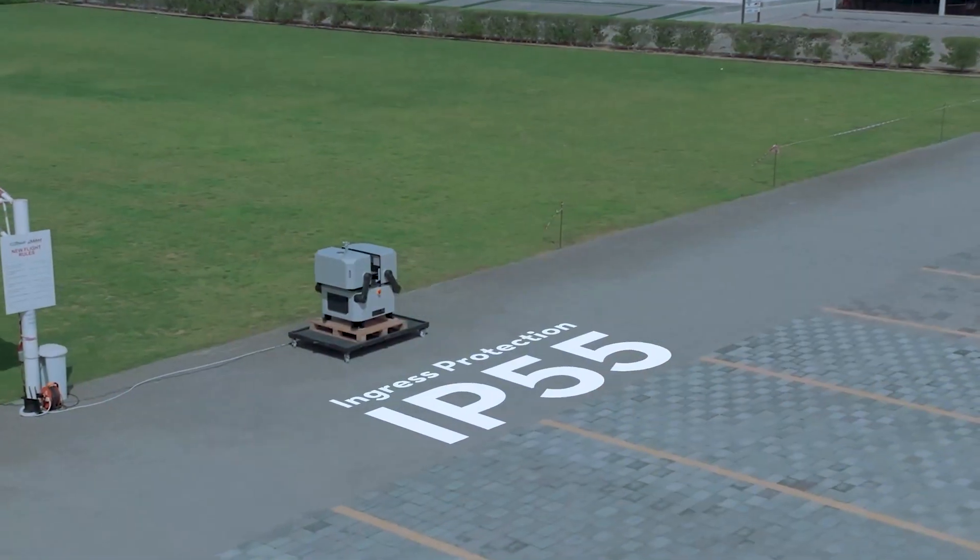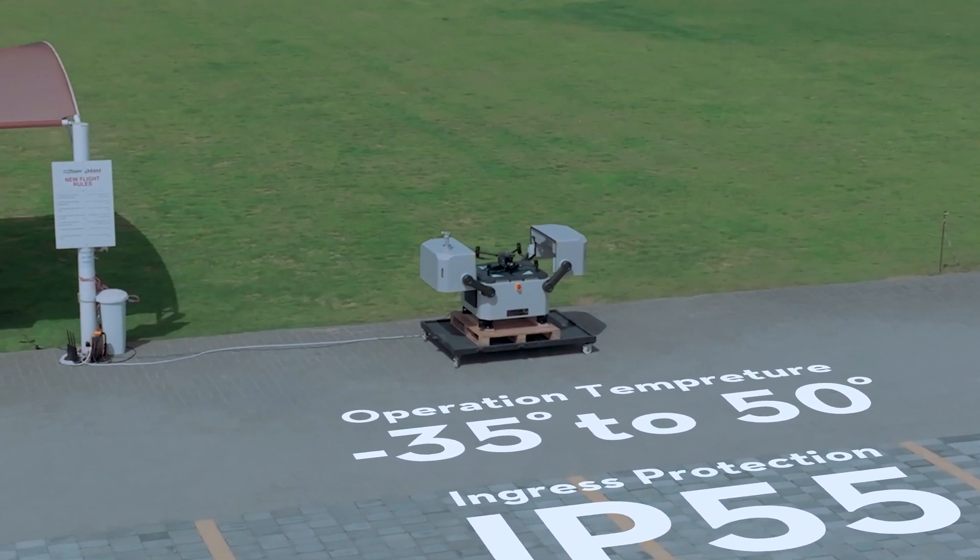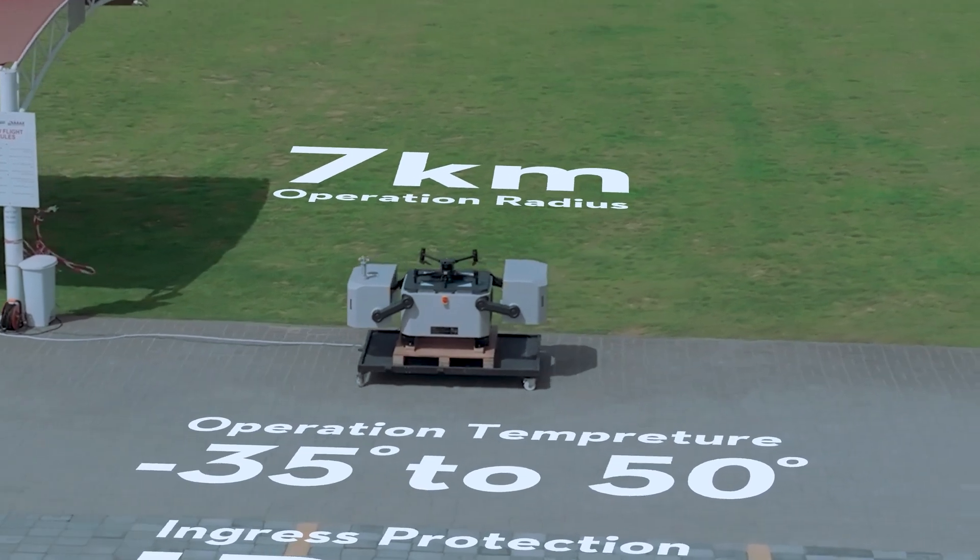The DJI Dock is very reliable and is designed to withstand rainy and windy situations. It can withstand temperatures from minus 35 to 50 degrees and can cover seven kilometers of range.